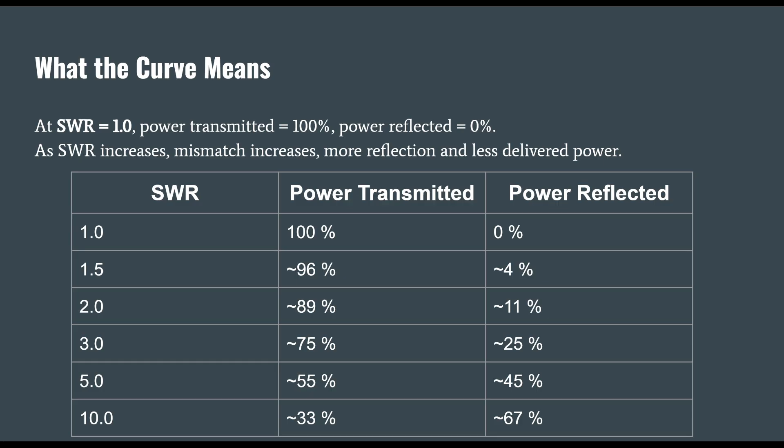As you go further down in your SWR scale, things get trickier. At a 3 to 1 SWR, about 25% of your power is reflected. The more power that gets reflected, the bigger the reflected wave comes back, and the bigger the standing wave — meaning more voltage on your coaxial cable. Coaxial cables are rated to handle a certain amount of voltage, and as that voltage increases, you risk a dielectric breakdown.